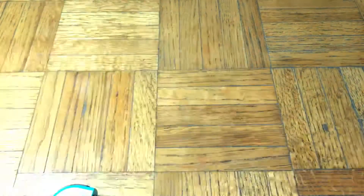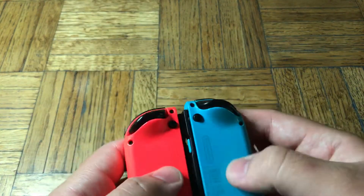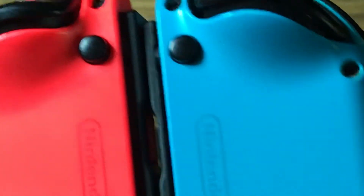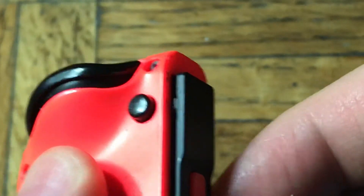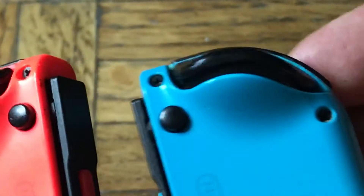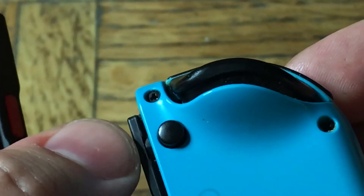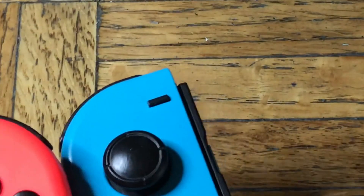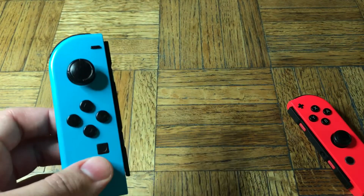Let me show you the durability of the Nintendo Switch. Here are the Joy-Cons on the back — it looks normal. When I zoom in, there's a little clip in there. You can see this one is not cracked, but this one is cracked. That little gray thing hiding in here is shattered. That one little piece is what keeps the Joy-Con stuck on the Switch, and this blue one has a tiny little crack, and it broke.